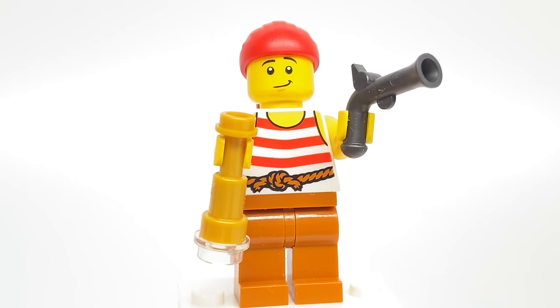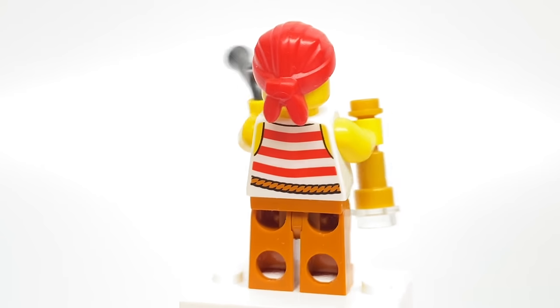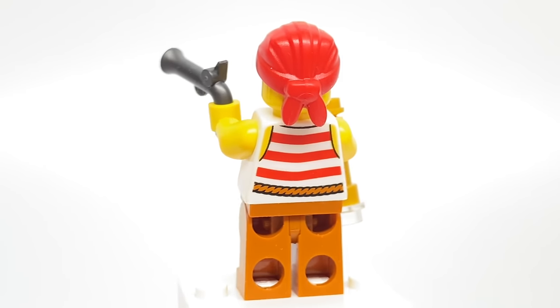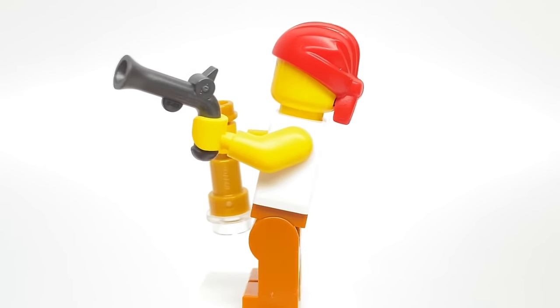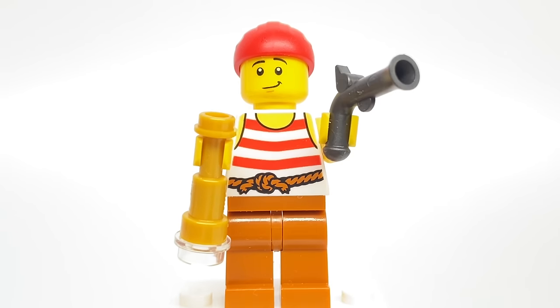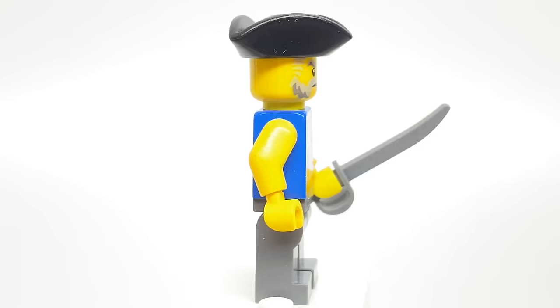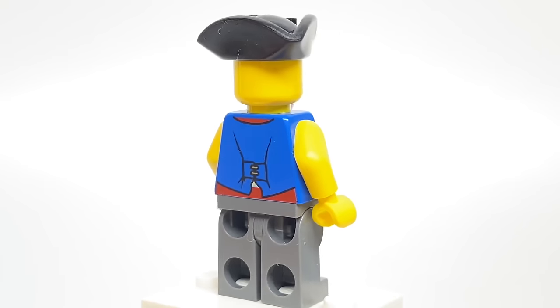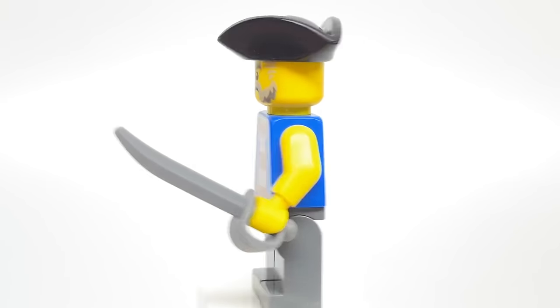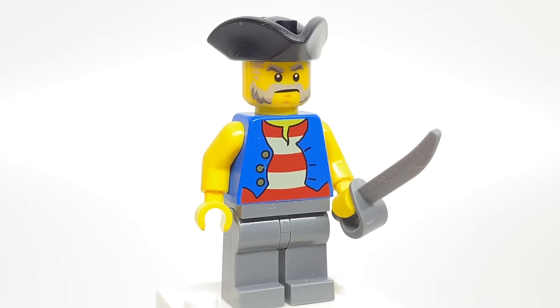The next minifigure is a crewmate — nothing too interesting to point out aside from the new bandana piece, which at this point isn't exactly new. Same with that torso print, which has appeared in sets since 2015. Not super common, but just because there's not a lot of pirate sets since 2015. And here's the last of the crewmates. Torso print that's actually common since 2009. Face print that's been in a few sets, not super common, but that's it for the alive figures.